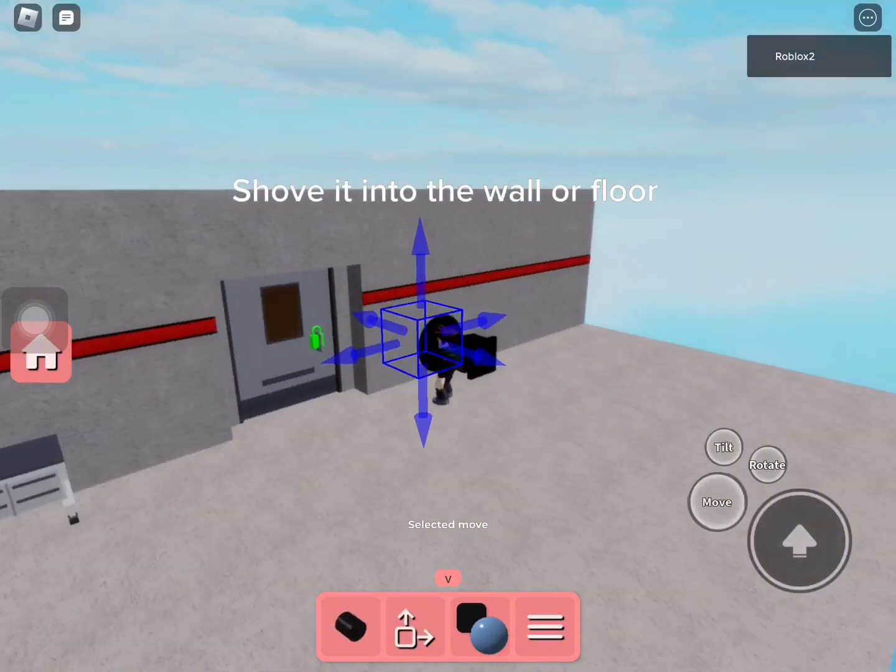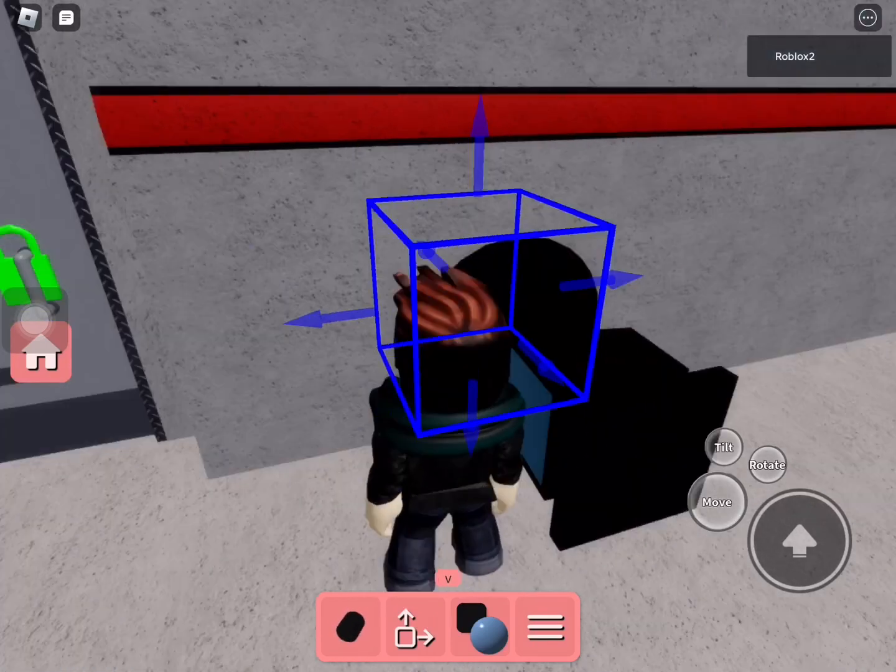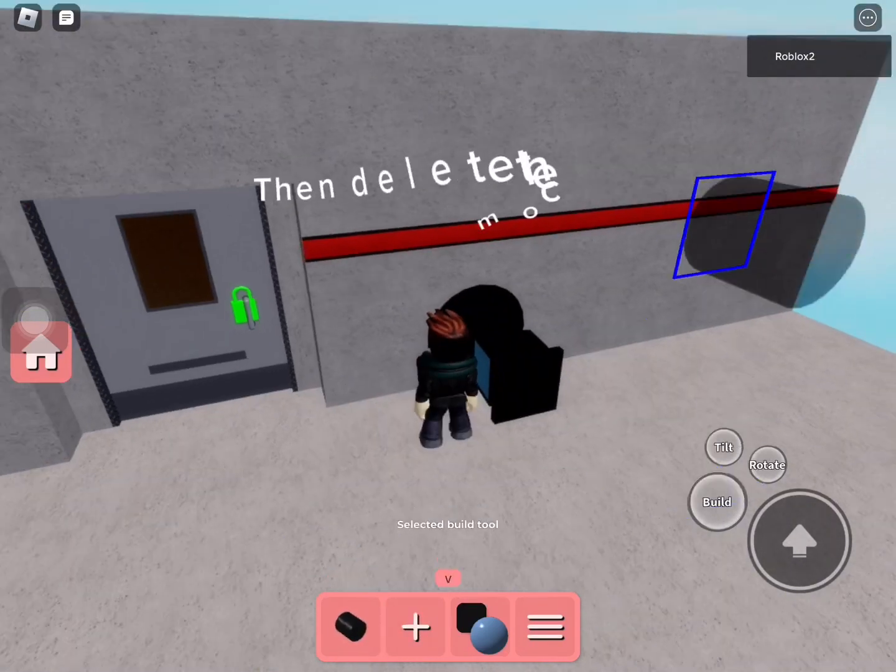Shove it into the wall or floor. Then delete the computer.